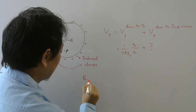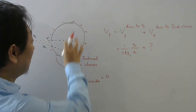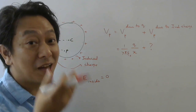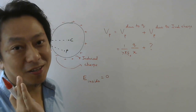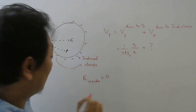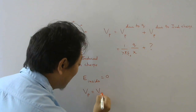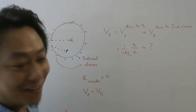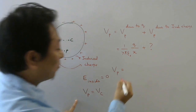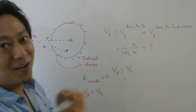Since the electric field inside this sphere is zero, and we know that electric field is directed from higher potential to lower potential — but there is no electric field — there cannot be higher potential or lower potential. That means potential inside must be constant. So potential at P will be the same as potential at C. Therefore, though they ask for potential at P, I can calculate potential at C, and both will be the same.